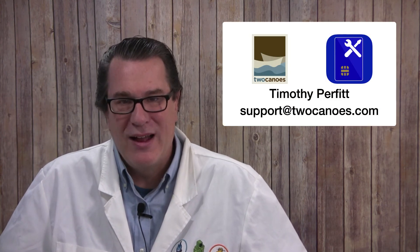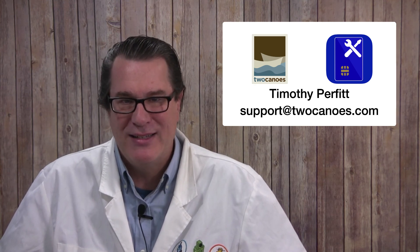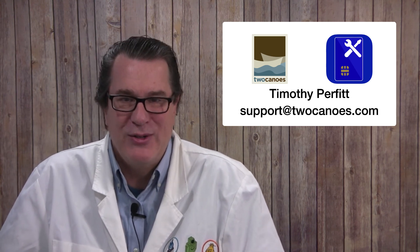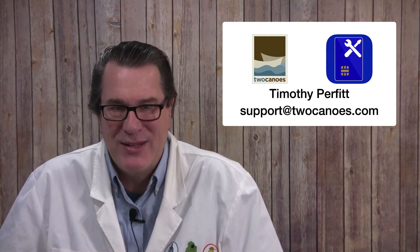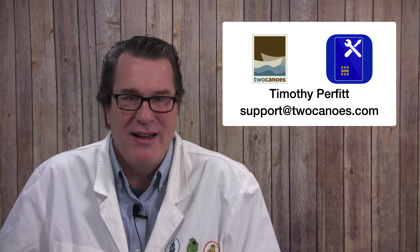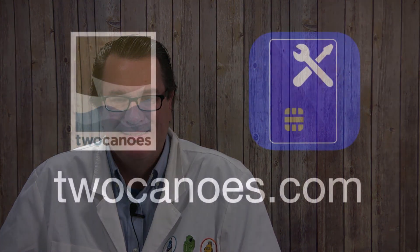Smart Card Utility is a new product and a modern way to use your Smart Card with your iPhone or iPad. If you need any help, have any suggestions, or have any feedback, please send a message to support@2canoes.com or submit a request in the footer of any page on our website. We'd love to hear from you and want to make it so you can leave your computer behind and depend on your iPhone or iPad for all your work needs when in the field. Have a great rest of your day.